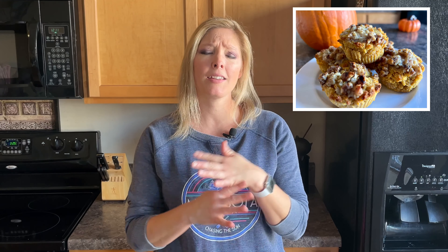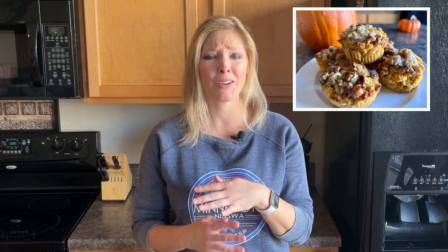Hey everybody, Krystal Baudry here with Krystal's Clean Kitchen, where we help make clean eating a lifestyle. We are doing a short mini series that is all pumpkin recipes because, you know, it's that time of year. If you haven't checked out our previous episode, make sure to go do that because we did a delicious pumpkin muffin with a streusel topping — it was so good, sugar-free, grain-free, and keto approved.